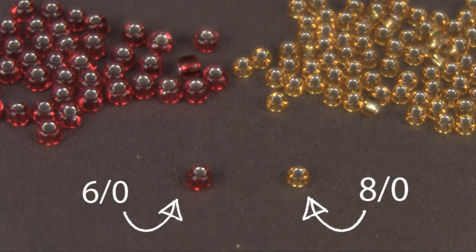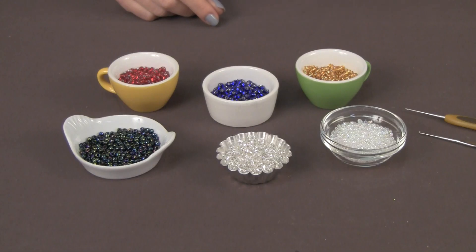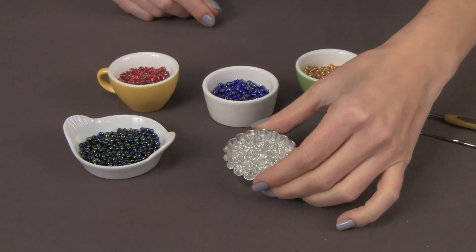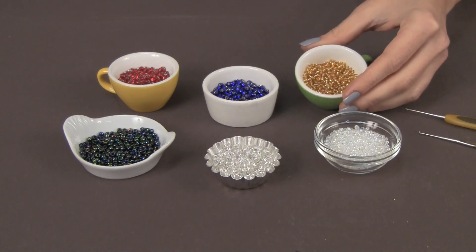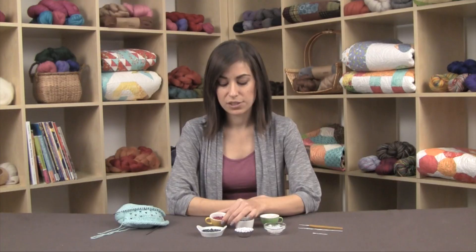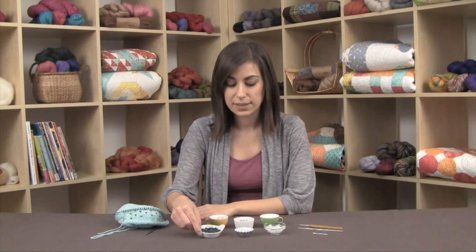Here at Knit Picks we have a couple of different sizes for our seed beads, available in 6-aught and 8-aught sizes. The 6 is the larger size and the 8 is the smaller size. We have them available in a range of colors — everything from a clear rainbow to a clear with a silver lining, and then in colors such as gold, blue, and red, all of which have a silver lining. There's also a really beautiful dark rainbow which is almost like an oil slick colorway.